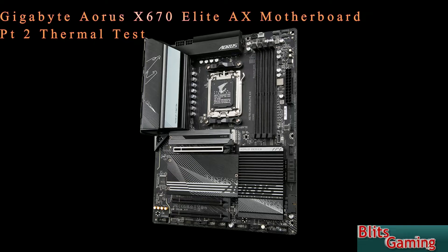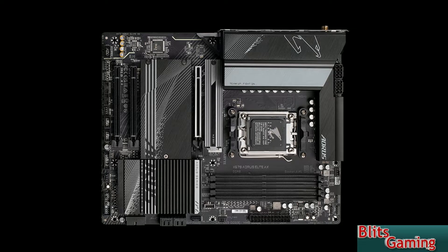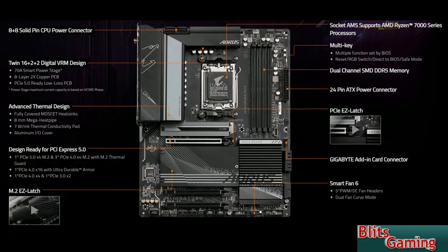We're going to take VRM temperatures from the top left, the top, and the chipset, and we obviously get the CPU temperatures from the software. Not on camera today — I've got too many things in the way because I'm benchmarking this board with the games, with Intel's Arc and the other graphics cards at this time, and other bits and bobs as well. Right, let's get on with the testing.